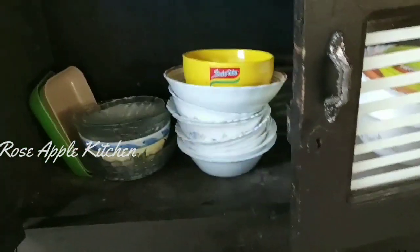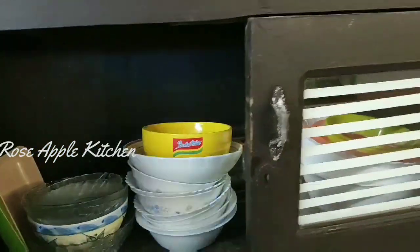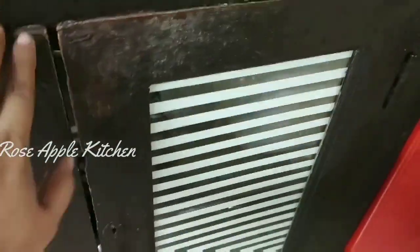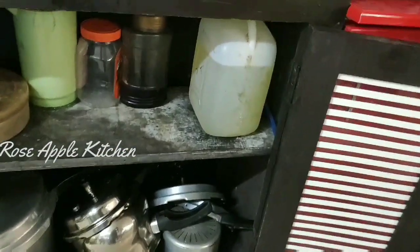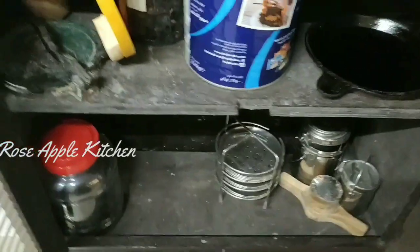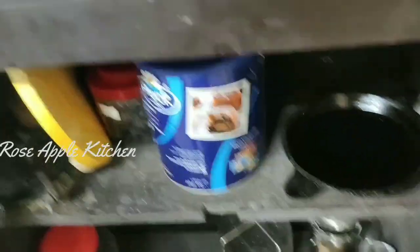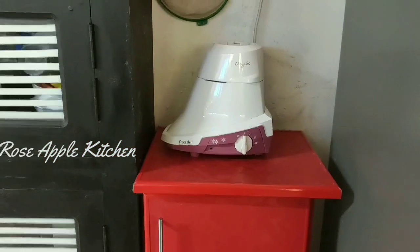We put a bowl for the bag. Put a bowl in the bowl. I will do it. You can add 2-3 cups of the mix. You can add a small box in the mix. You can add the mix.